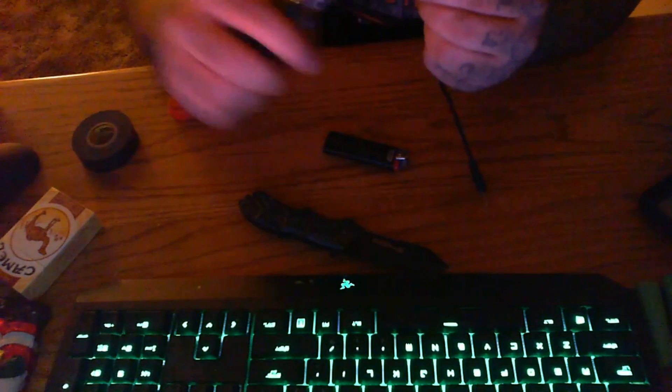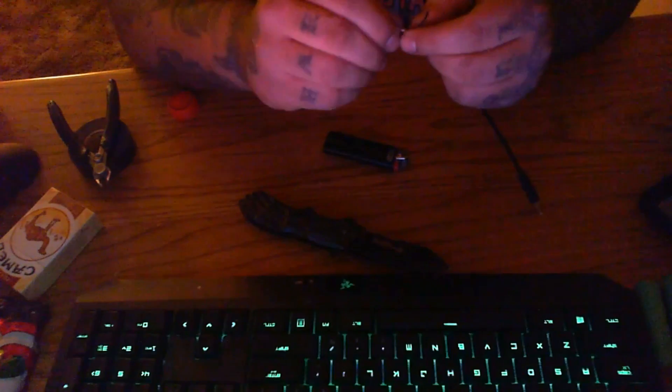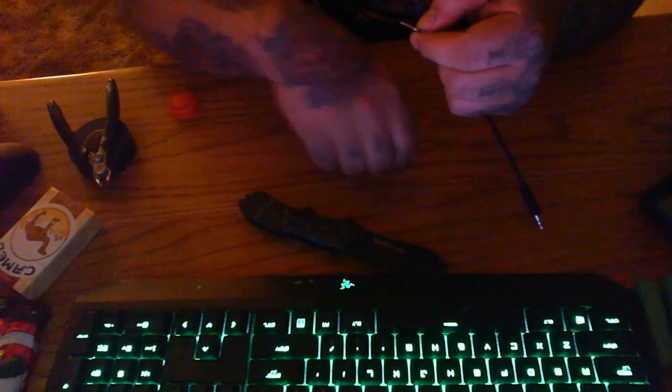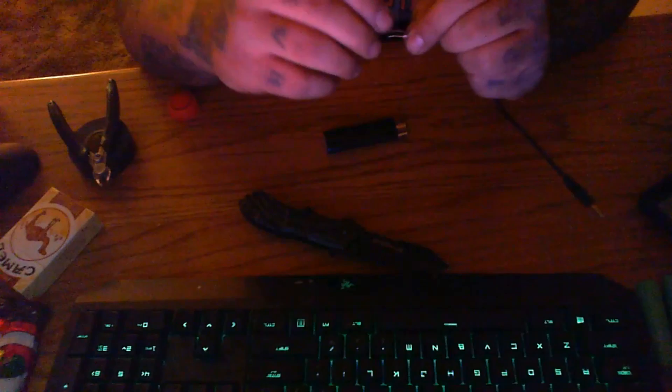I like it to look pretty underneath too, so I'm going to take that away and just connect these together — twisting them. And then strip away your black. Alright, now that's done.